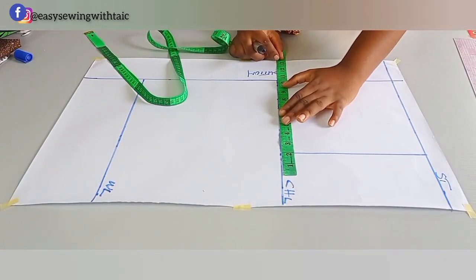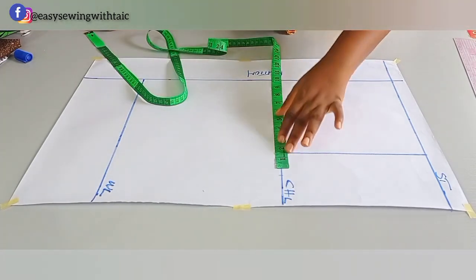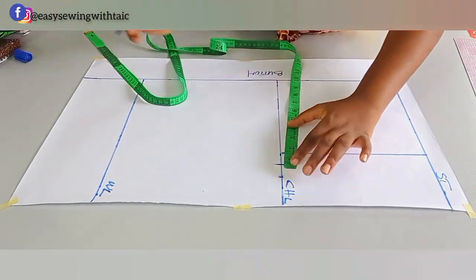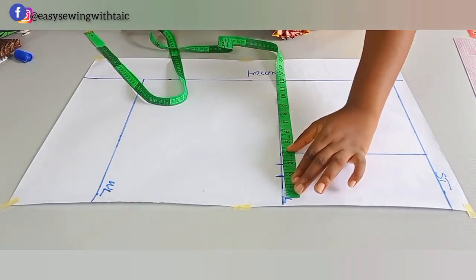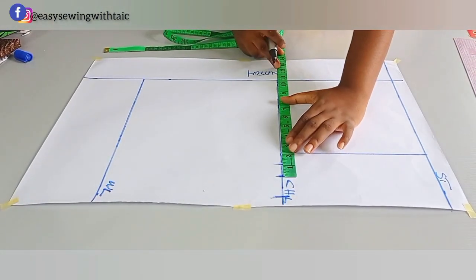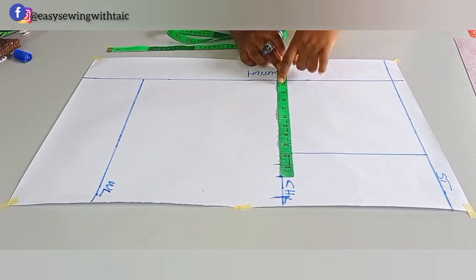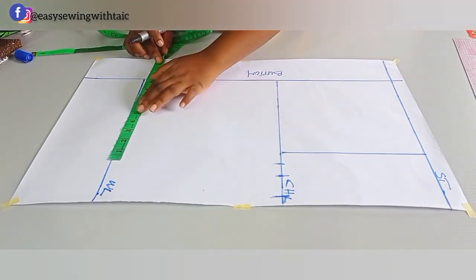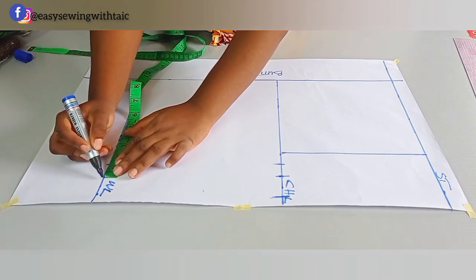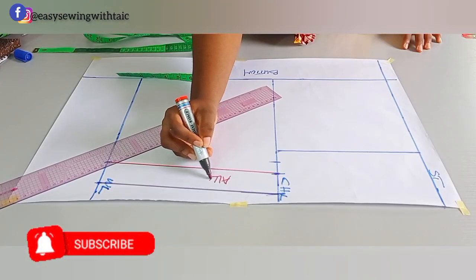The next horizontal measurement is the bust. Because this is a free, dartless shirt, I'm adding 4 inches to my bust measurement: 38 plus 4 is 42, so that's 10.5 inches. You can also put in your exact bust measurement and add 1 inch for ease. If you want a fitted shirt, just use your exact bust measurement. After the bust, add your sewing allowance of 1 to 1.5 inches. For the waist, I'll subtract 1 inch from the bust total — so 9.5 — then add 1.5 inches sewing allowance and connect.